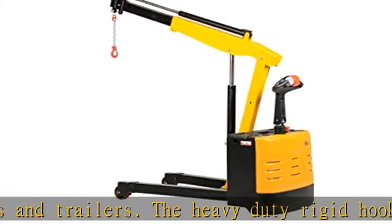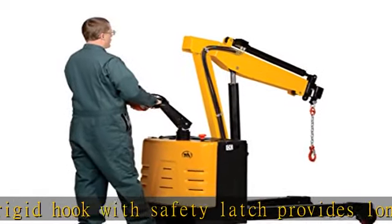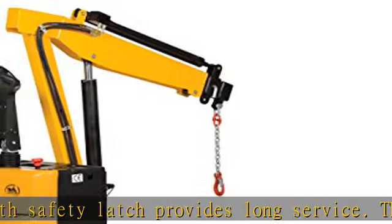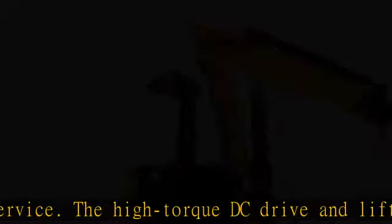The ergonomic handle features easy-to-operate throttle with infinite adjustment of forward and reverse speeds, controlled lift/lower controls, adjustable length legs, and a proprietary safety-enhancing emergency reverse function.